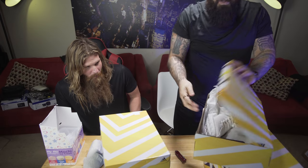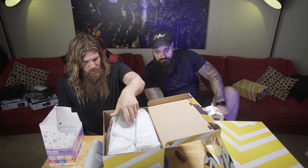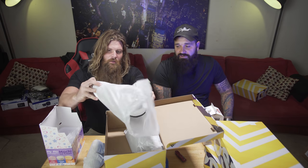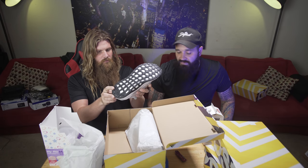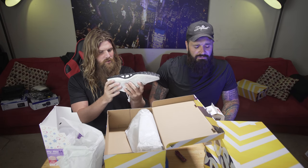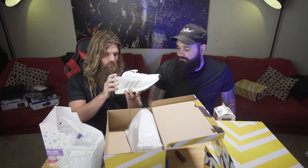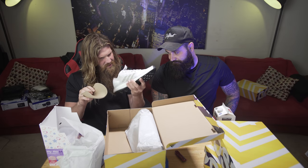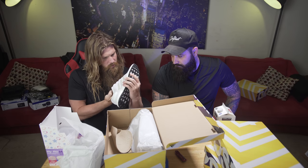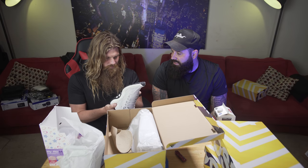Next box — another pair of Pure Boosts. They look a lot like the previous ones but this one has a black sole, whereas the other was white. These are not quite as breathable as those other ones. Black sole — Lance's 'spirit shoe.' It's got the black soul.